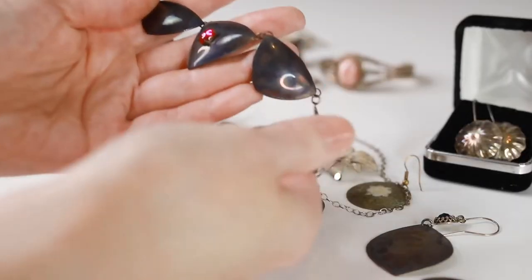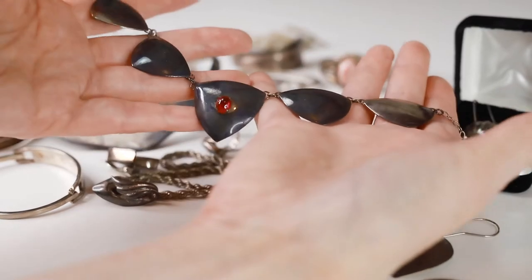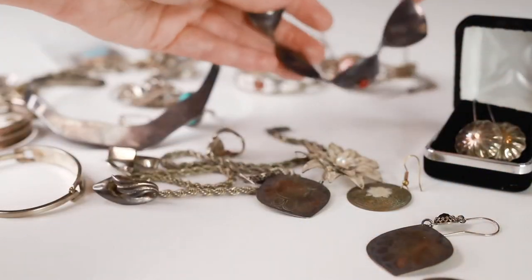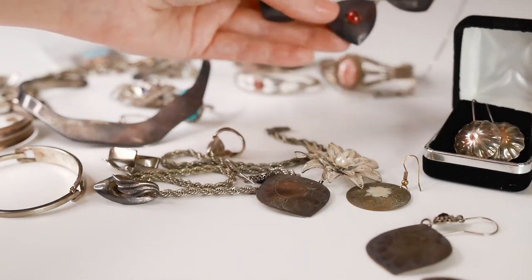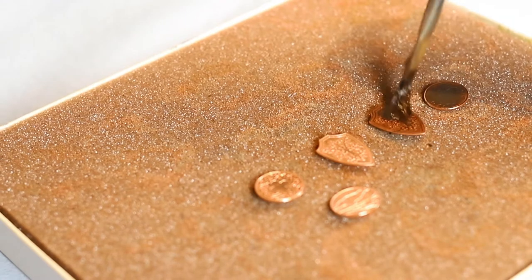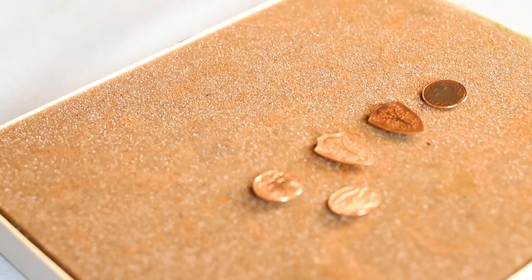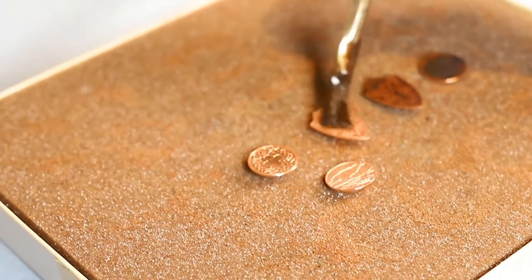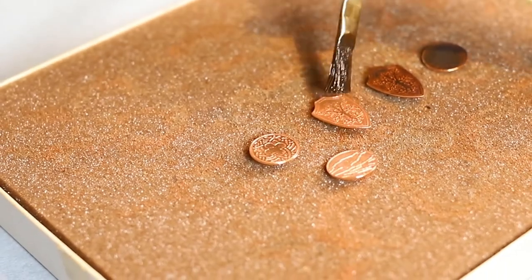So what is tarnish? Simplified, it's just a chemical reaction with your metal piece, the air and sulfur. When this occurs it produces a dark color on your metal. But tarnish isn't all bad. Metal or jewelry artists, including us, love adding tarnish or a patina to jewelry to bring out patterns, make the pieces look old or antiqued and to create darker colored metal.